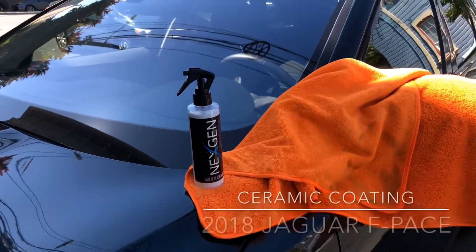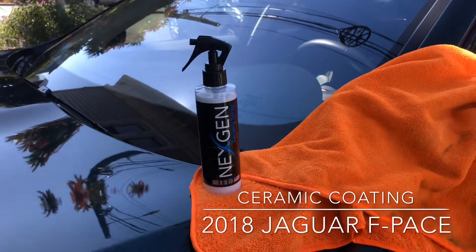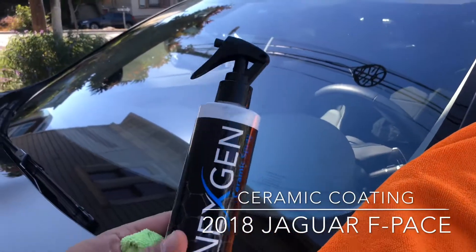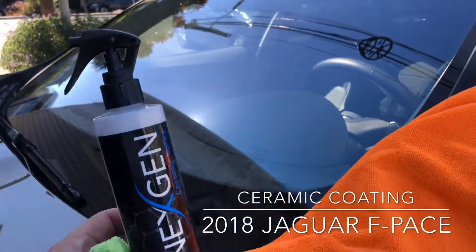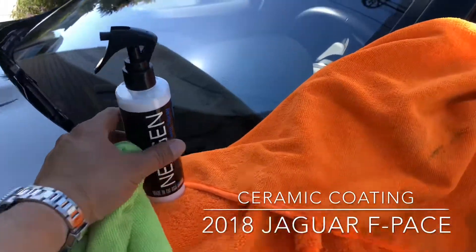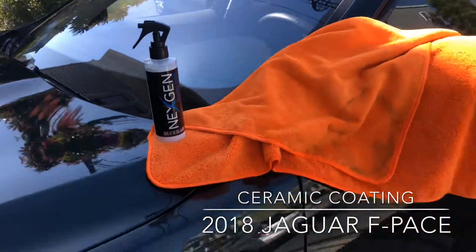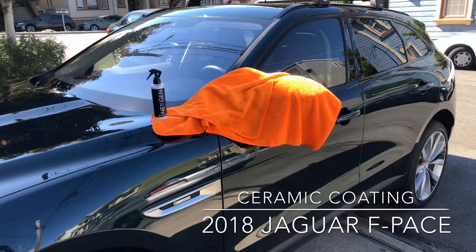Hey subscribers, welcome back to my channel. I am trying out this next-gen ceramic spray for my car. There's been a lot of talk about ceramic coatings and all that fun stuff for cars these days, so I figured I'd give this one a shot. I am putting it on my 2018 Jaguar F-Pace.